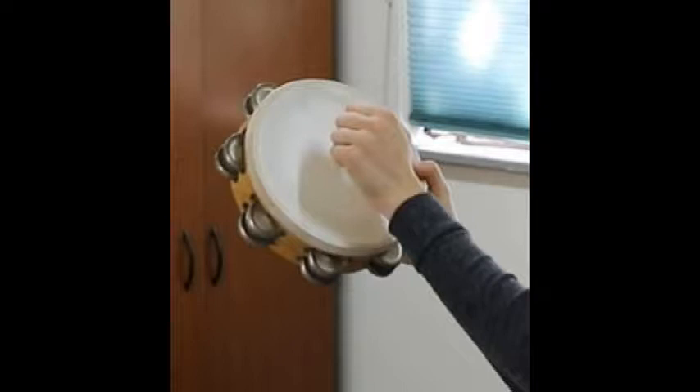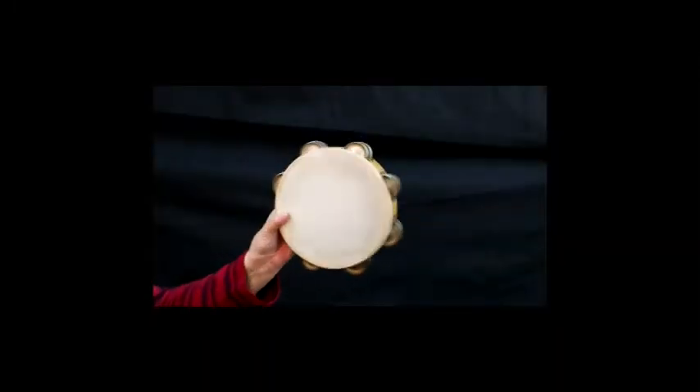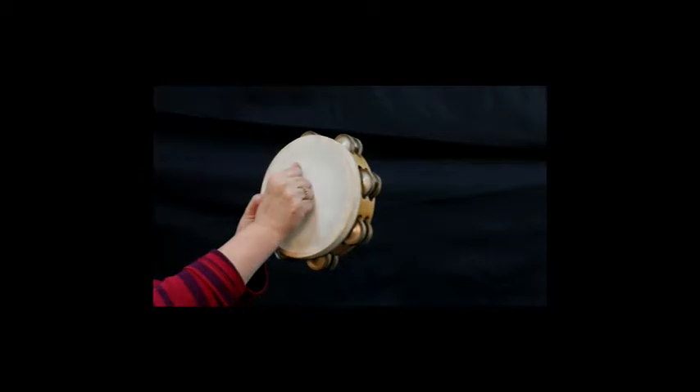This will prevent the jingles from ringing. Strike the tambourine with your fist. When rolling the tambourine, finish with a hand strike. Watch this video demonstrating a tambourine roll and strike. Now let's begin.